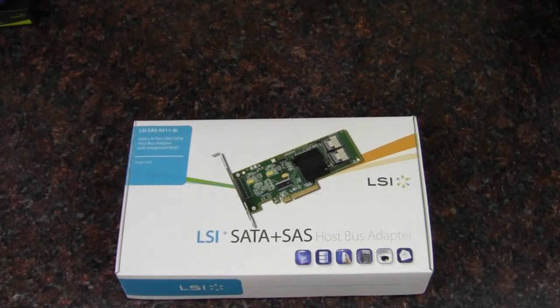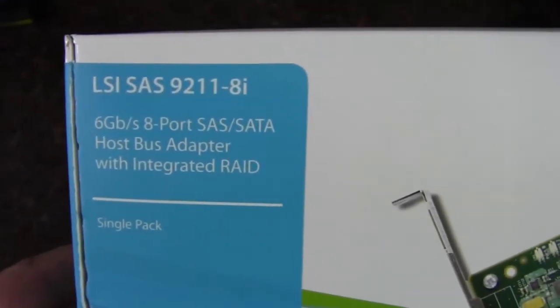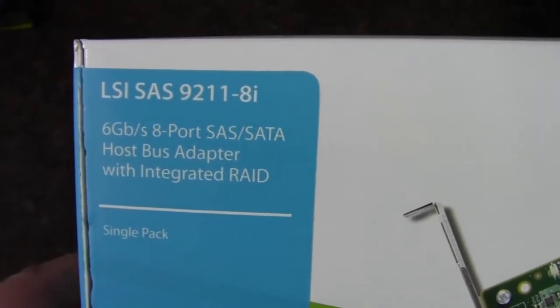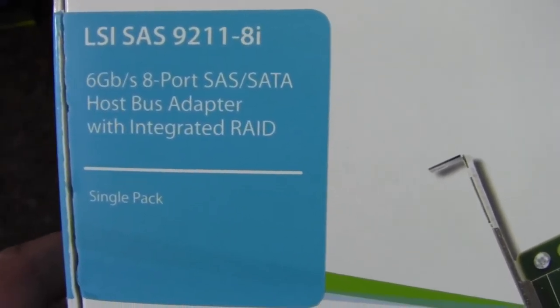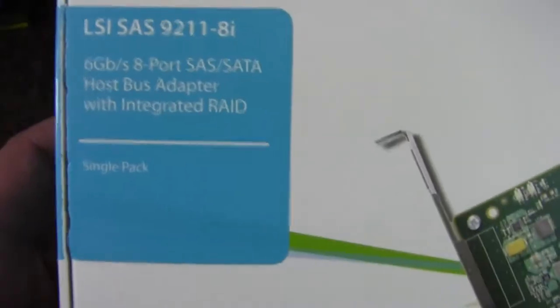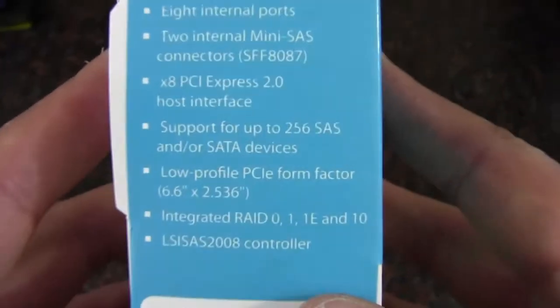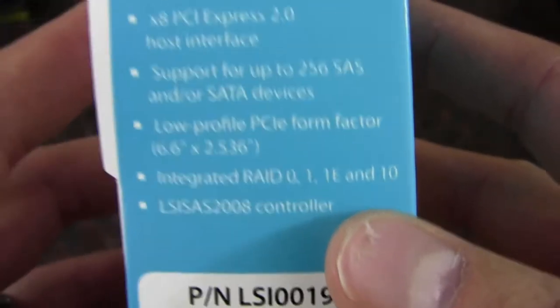Hey Internet, Adopted Mike here, and in this video we're going to take a look at this HBA card from LSI. This is the LSI SAS 9211-8i. It's a 6 gigabit per second 8-port SAS/SATA host bus adapter with integrated RAID — specifically RAID 0, 1, 1e, and 10.